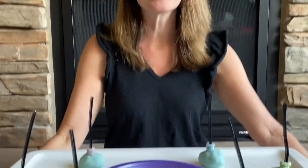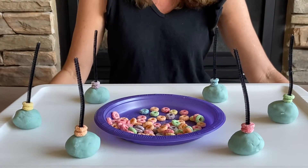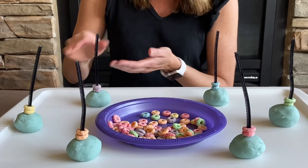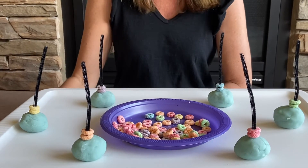Hi, it's Miss Carrie and we're gonna color sort using Froot Loops. So I took some Play-Doh that we made and I rolled it into a ball and then I put a pipe cleaner in it, or you could use a spaghetti stick.